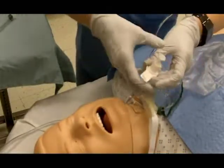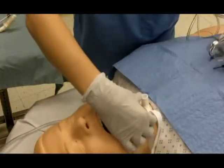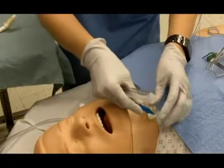Remove the old trach, ties, and sutures while stabilizing the intact tube. Deflate the cuff and suction the intact tube.